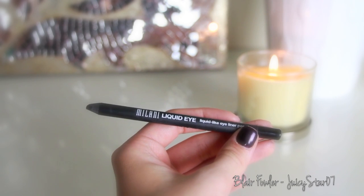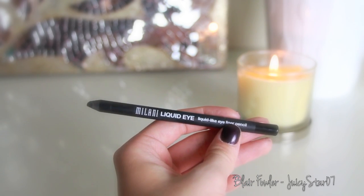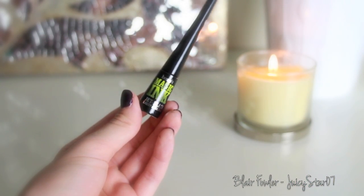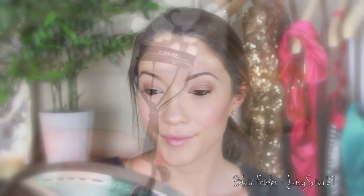Then I'm going to take my Milani Liquid Eye Liner Pencil in black and line my tight line and my water line. Just be careful when lining your water line — don't pull your lower lash line down too much because it can cause premature wrinkles. Then I take the Benefit Magic Ink Jet Black Liquid Liner and apply this to my upper lash lines — just a thin line to define my lashes, nothing crazy or winged out, just a very simple line.